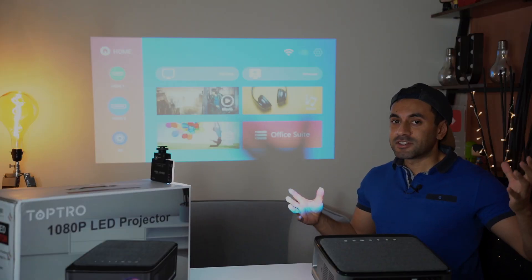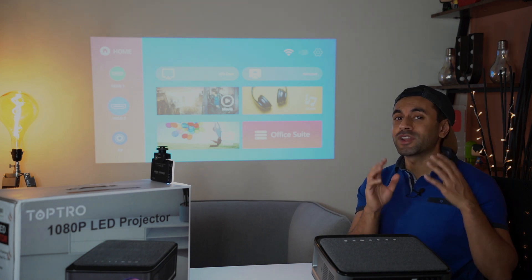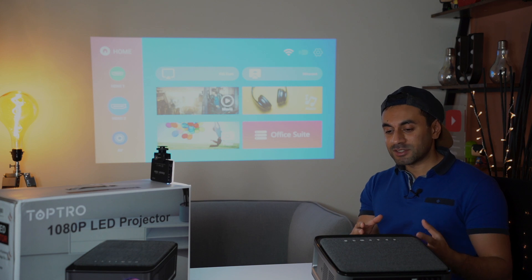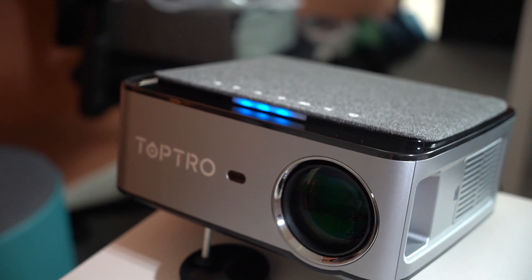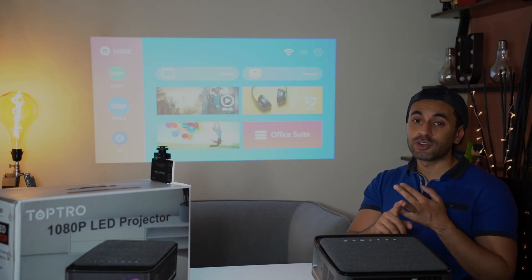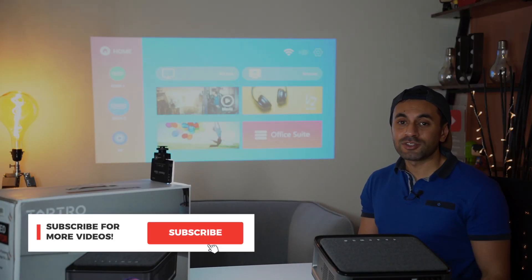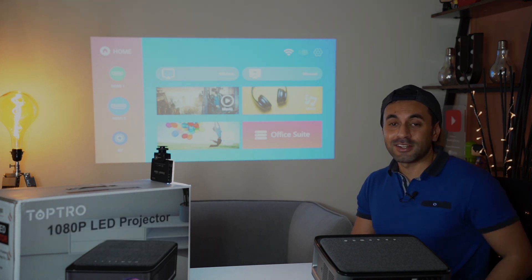That wraps up the review. I'm really happy with this projector — the quality is great and it's probably one of the best on Amazon. It costs £230 but check the description link as there may be offers running throughout the year. The great design, low heat dispersal, very low noise, and all the packed-in features make it a great purchase. Drop a comment below if you have any questions.